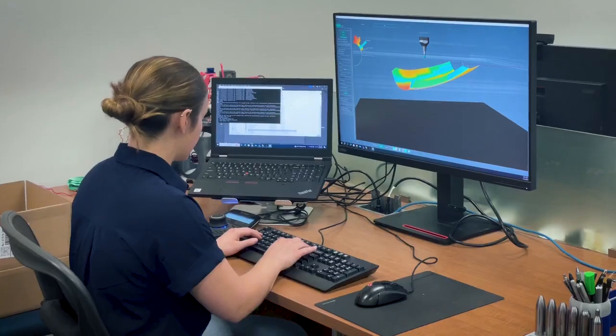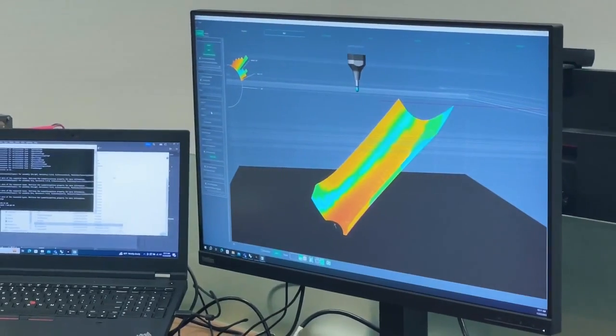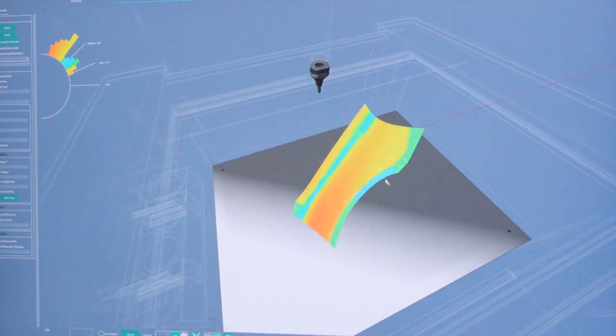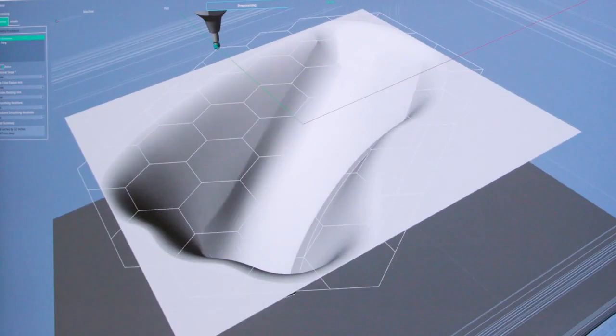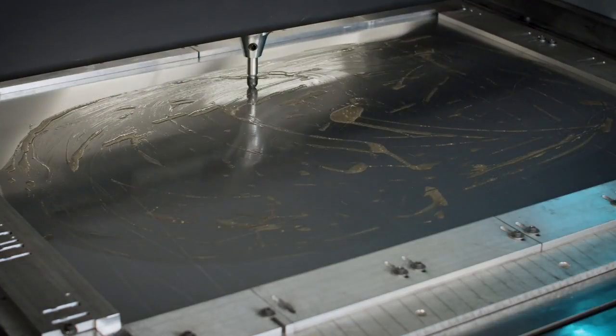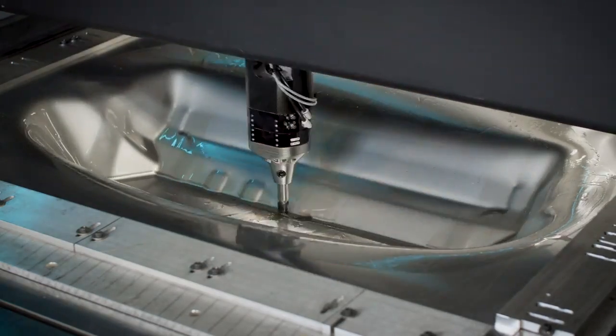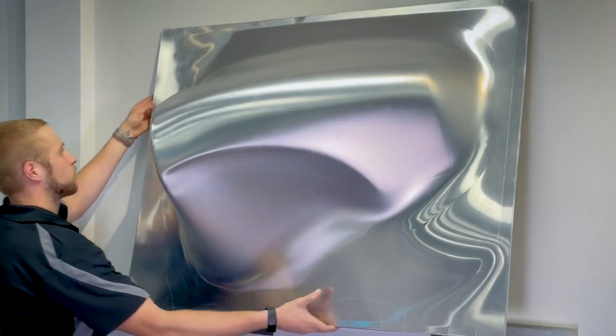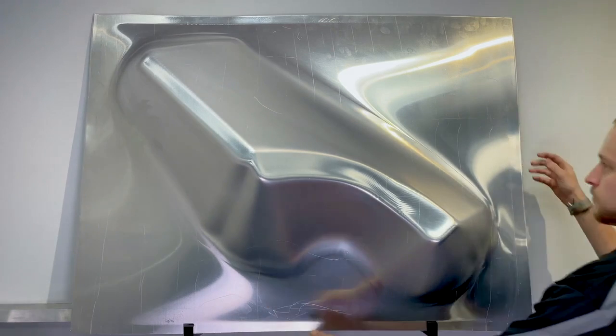Depending on the part geometry and the angle that we orient it in the software, we can start with a different starting material thickness and generate the correct final part. This is really changing the industry by enabling designers and engineers to get to prototype parts and even low-volume manufactured parts in a much shorter period of time.